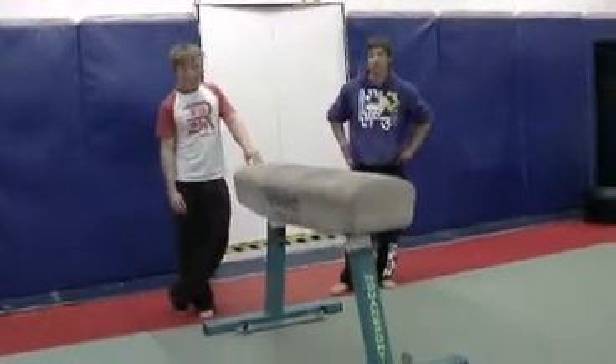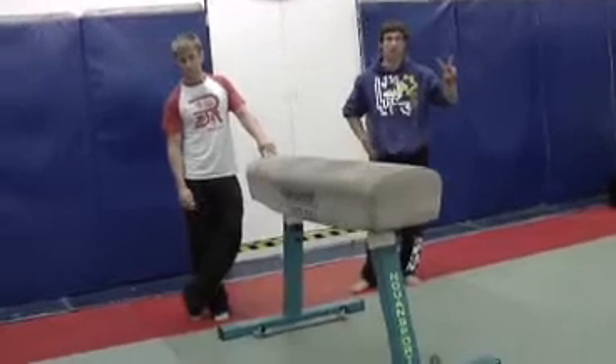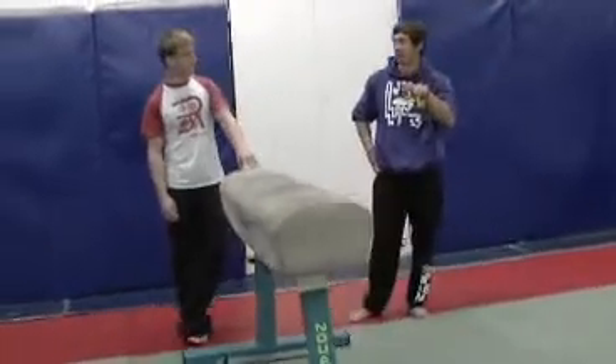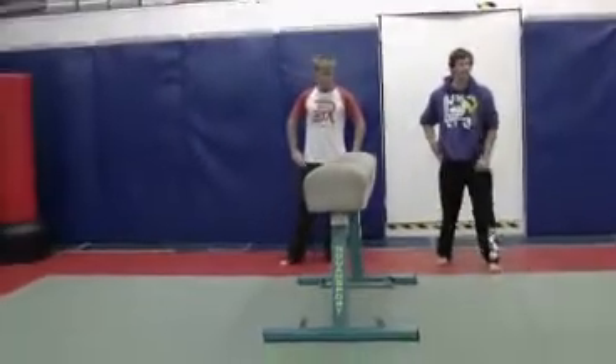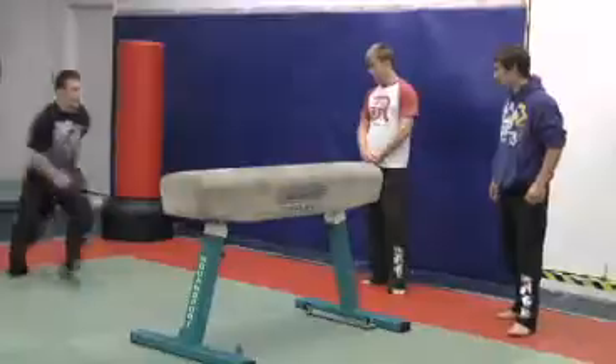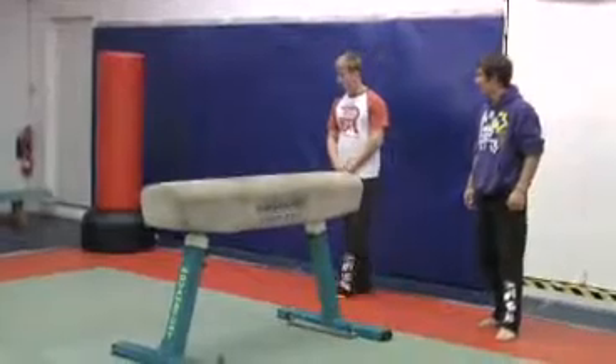You can also mix that kind of move up and go through and do split legs like that. Cole, maybe you want to show one of those as you come over — you just split your legs open. It gives you another variation, a different look. Taking off the one foot.